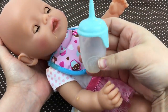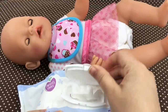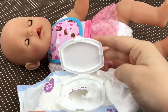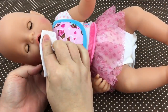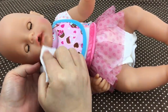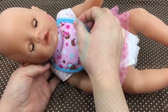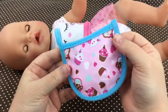Look guys, she drank all of her bottle! Didn't she do so good? Let's get a wipe to wipe her little face. Let's wipe your little face. You did so good drinking your bottle — you must really love orange juice! Take off your bib. Oh, I love this little cupcake bib, it's so cute.